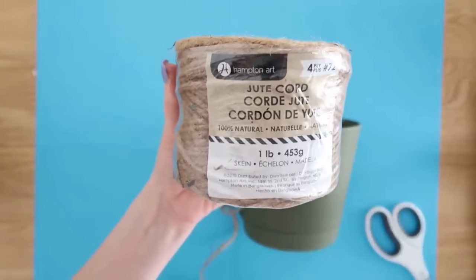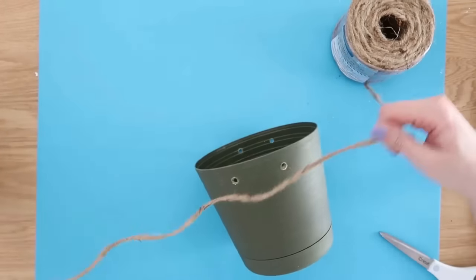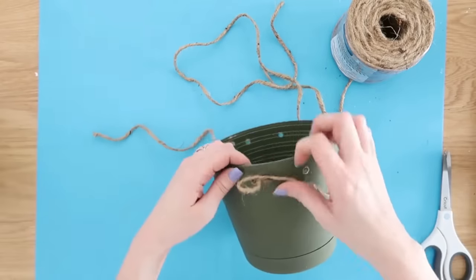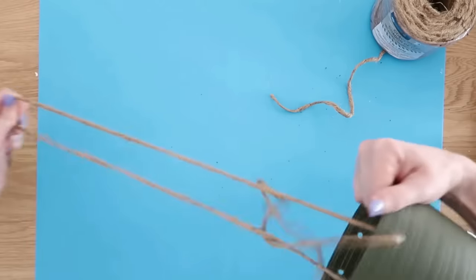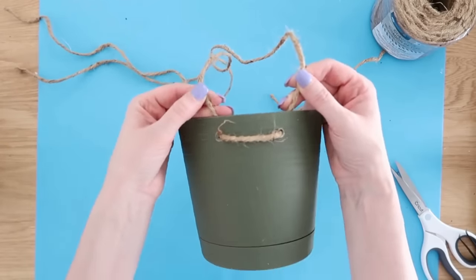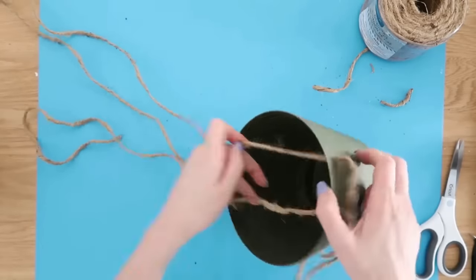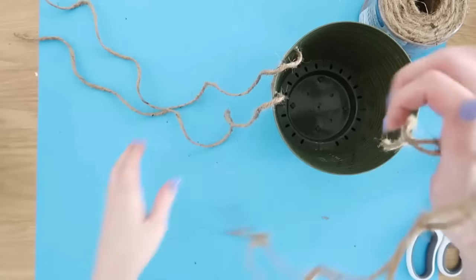To hang it, use four-ply jute from Walmart — about five bucks and it lasts forever. Cut a length of jute, feed one tail through one hole and the other tail from outside to inside through the other hole, pulling the tails to be equal and even on the inside, tight on the outside. Repeat on the other side, then grab all the tails together, tie a knot at the top, and you have a hanging planter.